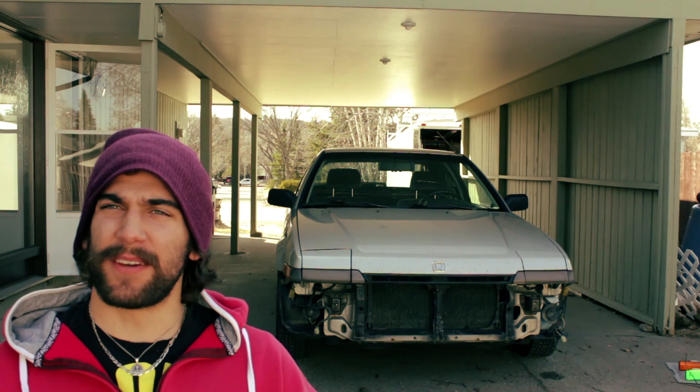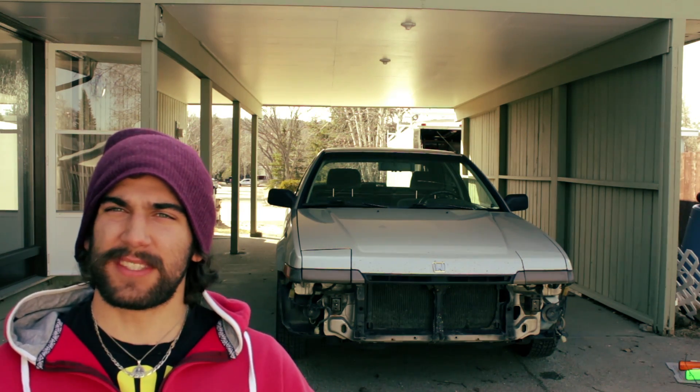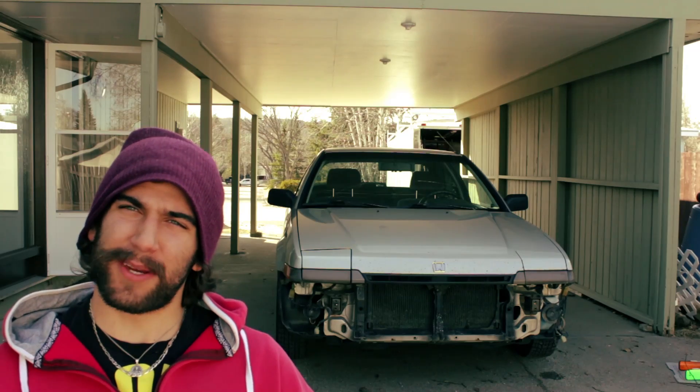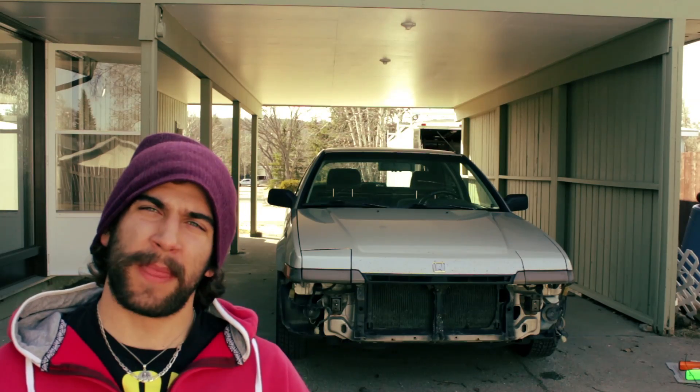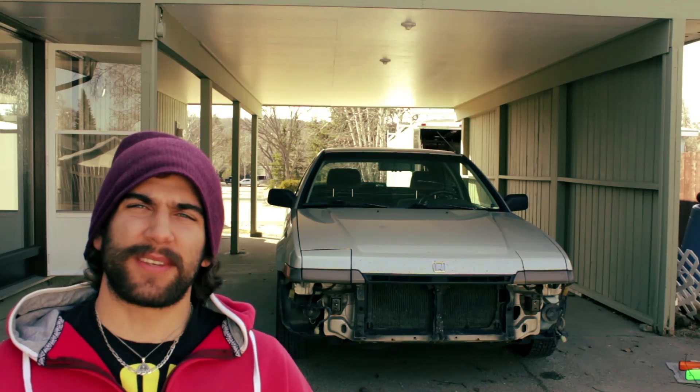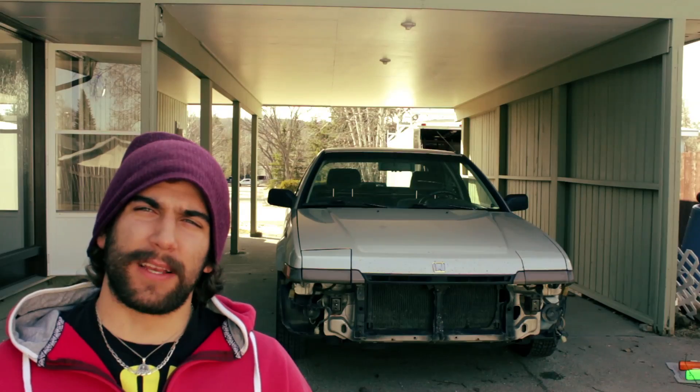Hey, my name's John. I'm the owner of Vector Finesse Solutions and today we're doing a science experiment. Over my shoulder here you can see that we have a car that doesn't have a front bumper, and so what we're gonna try and do today is print a front lip spoiler.